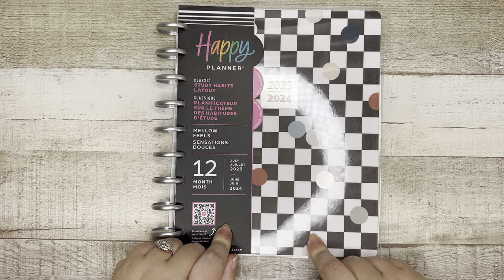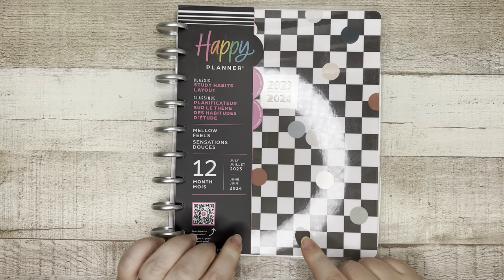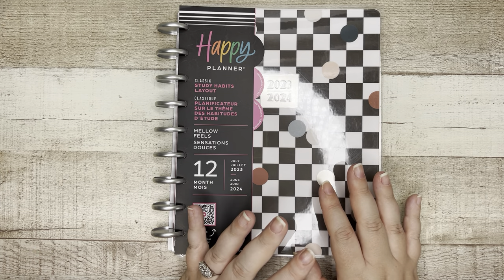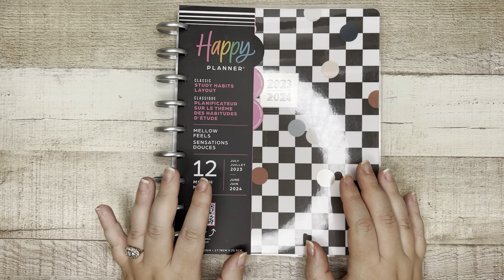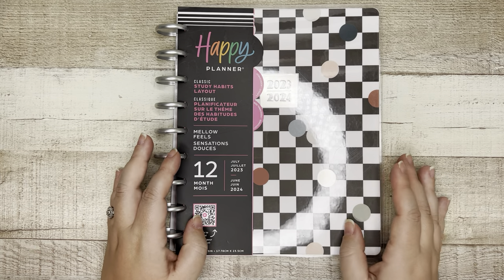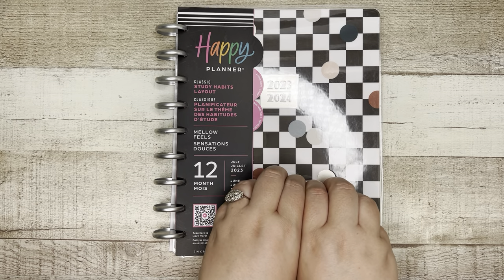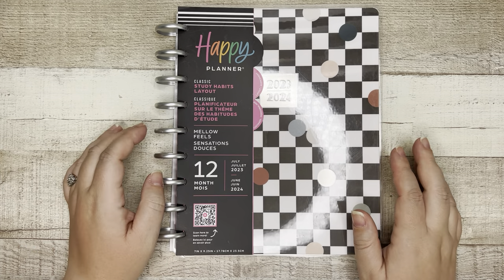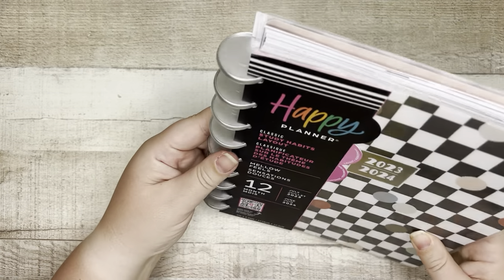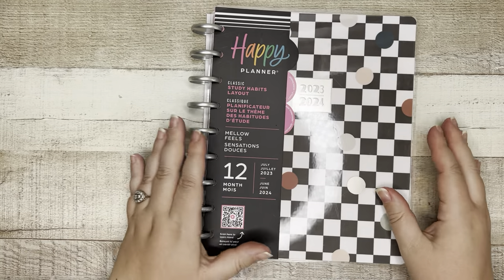Today in this video, we are talking all about the Study Habits Planner. This one I'm so excited about. When I unboxed this, I was so happy because I didn't get the Study Habits layout from last year — it was the first time they had it. I've seen a flip-through of it last year, but I haven't seen one recently, and I just want to get into it. So this is my first impressions. Classic Study Habits layout. This has plastic discs without the heart, so if you're not a big heart person or you are gifting this to a student and you don't know if they would like the heart, this is a great entry level to the Happy Planner experience with those discs.